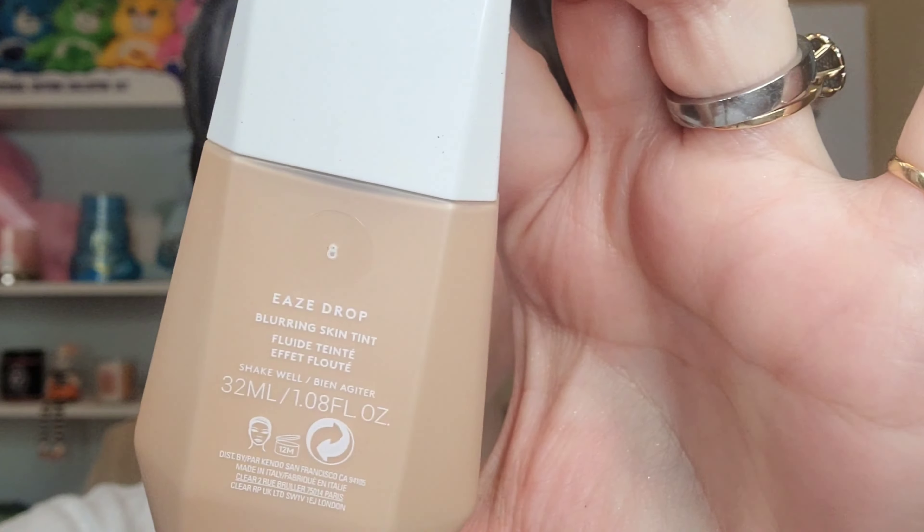I'm going in with my Fenty Beauty Ease Drops in shade 8 — seriously one of my holy grail foundations. I really love it: it self-sets and it's beautiful. Next up is my Bare Minerals Faux Tan bronzer, applied with my Empress Me brushes. This bronzer smells delicious — I love the tone of it, I love how blendable it is. It's absolutely stunning.